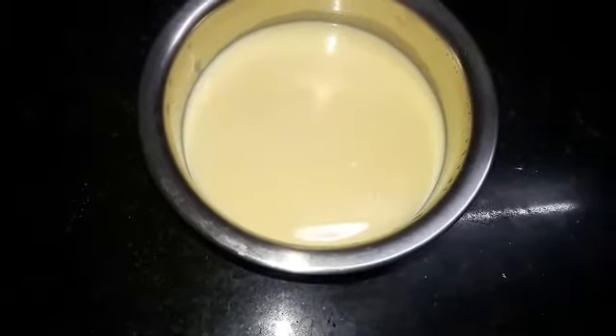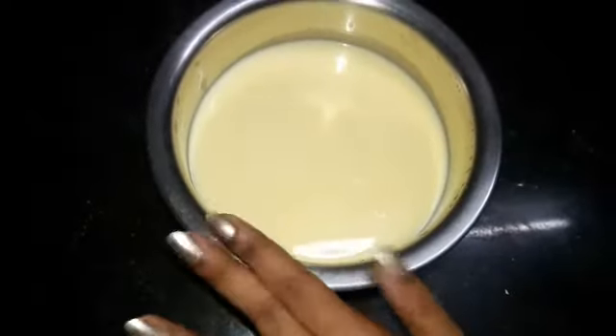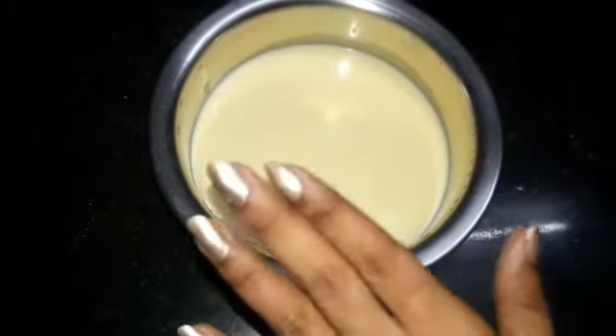Take the milk in a bowl. I've taken about 750 ml of milk. Now we have to add in sugar.